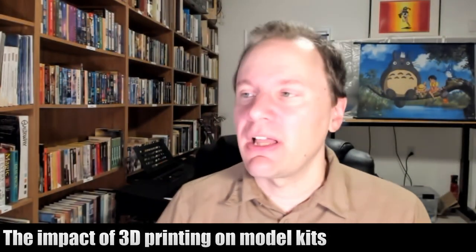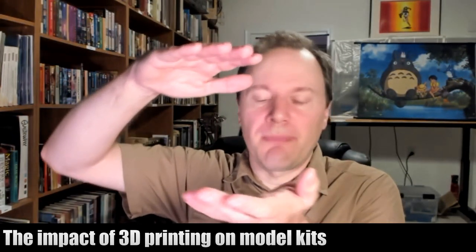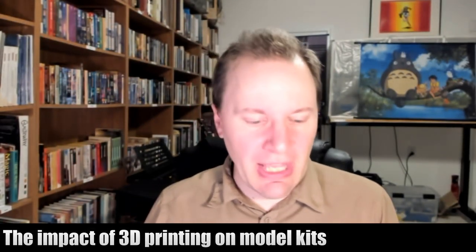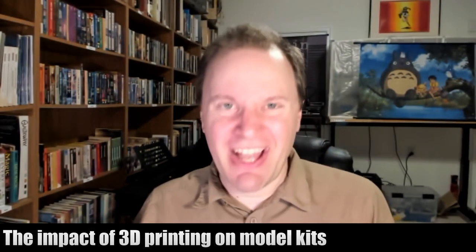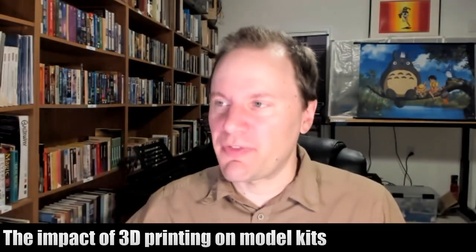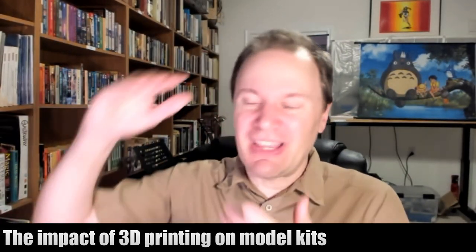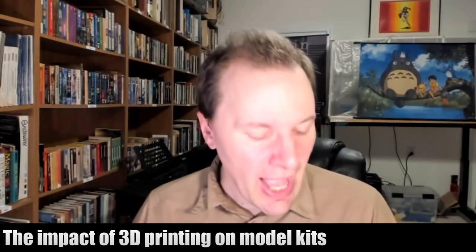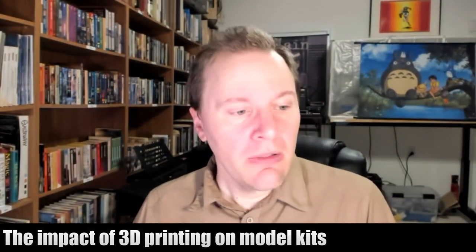For those not familiar, these are little figurines that you can buy, as well as mecha you can assemble, and a whole variety of different options — from completely static figures to very movable characters. And there are a lot of things you can do with those.